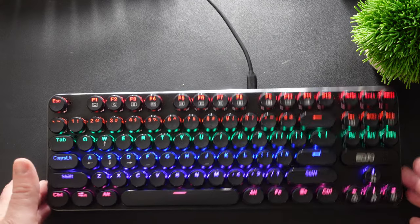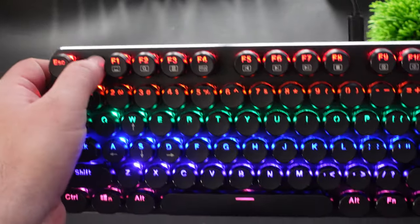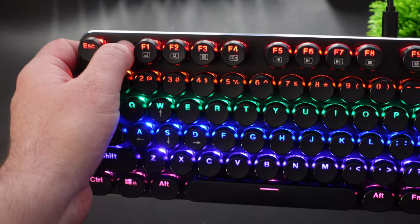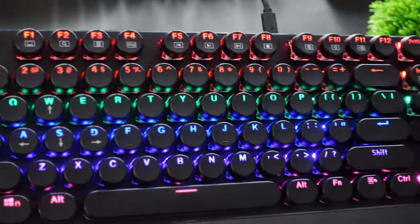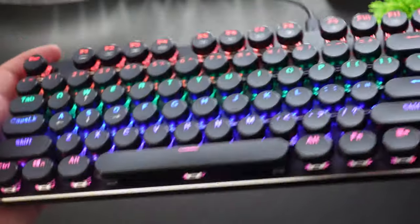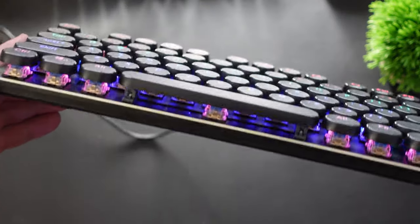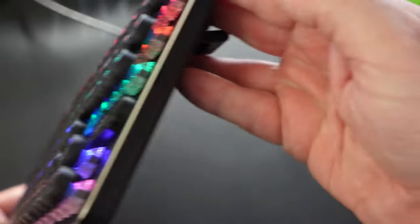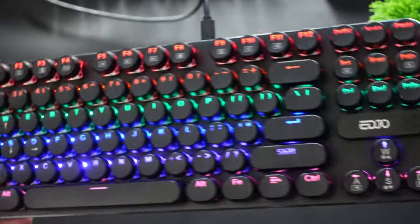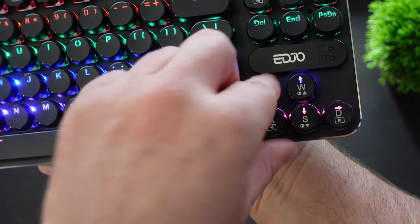You're going to absolutely love these. A couple of things to know about this keyboard: it's constructed of aluminum alloy, so it's going to be a little bit more sturdy and better constructed than a traditional plastic keyboard, which is always nice. You can see all that aluminum alloy on the sides — very, very well constructed. Another cool thing about this keyboard is you can actually take off the keys.